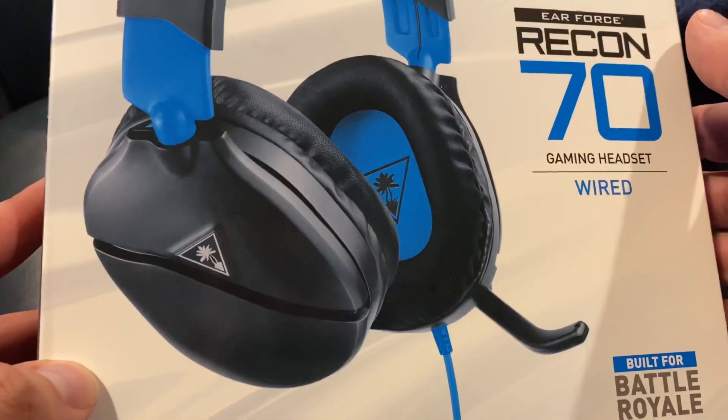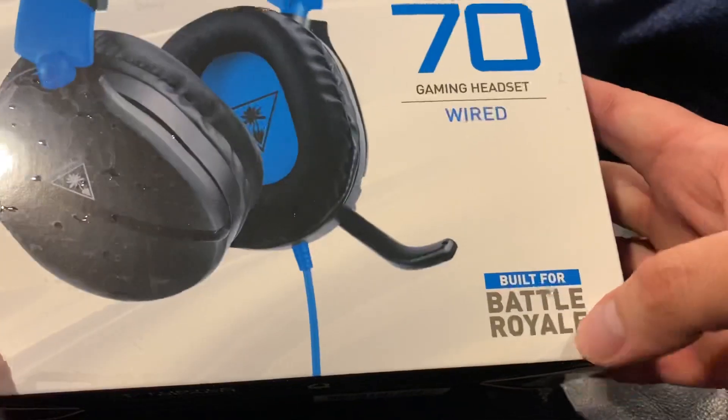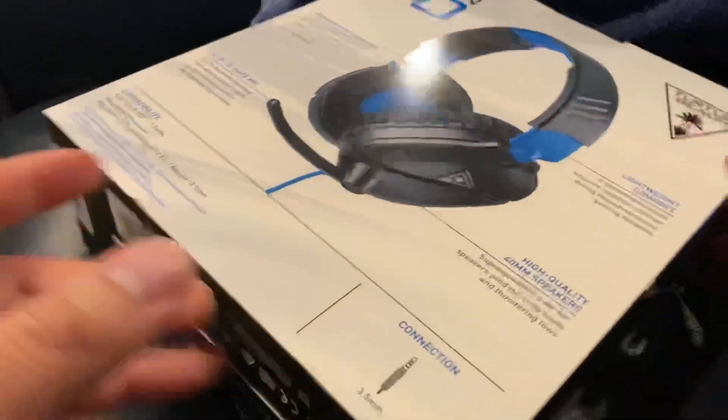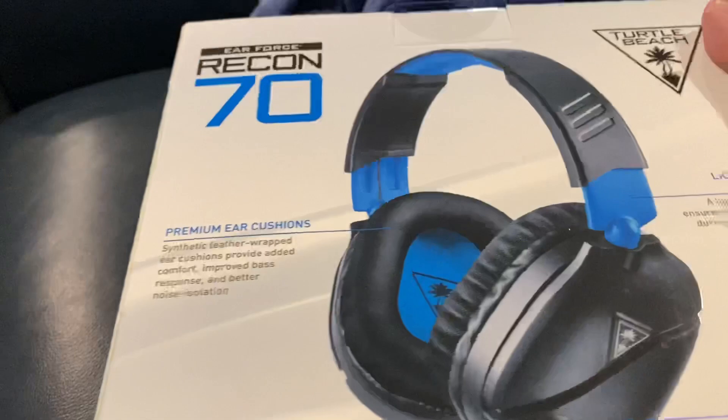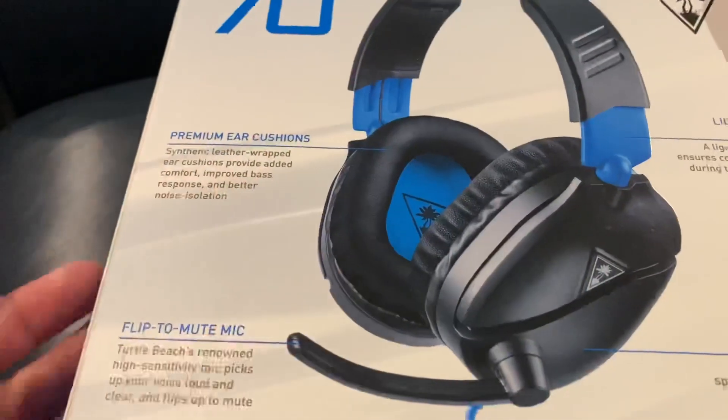So these are the Turtle Beach Recon 70. I'd say it's built for Battle Royale, but I'm sure it's just for example. Now these are technically the ones for the PlayStation, but honestly the only difference is the color when it comes to the 70s.